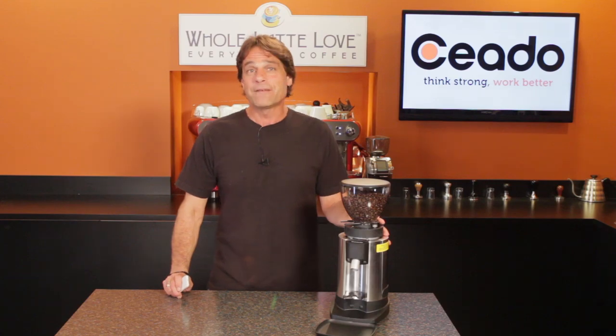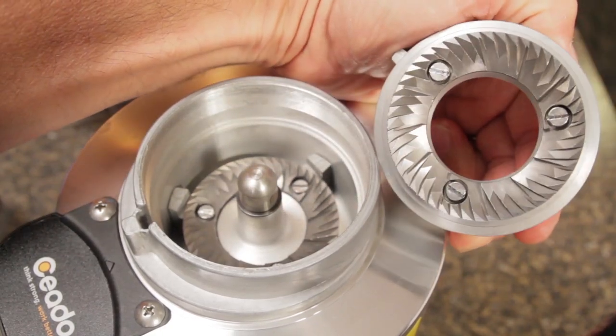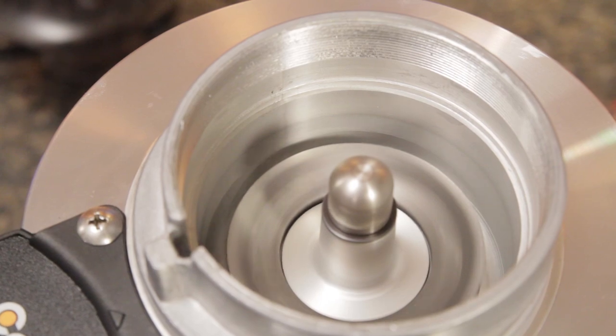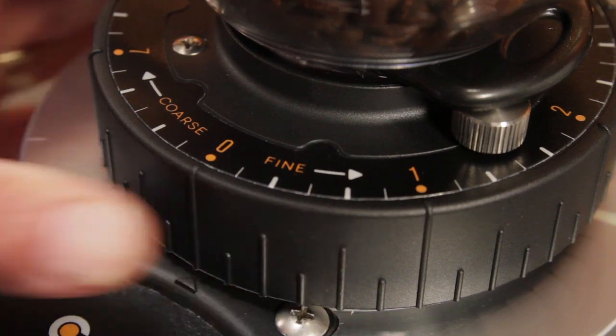So the basics: the E5P is a doserless grinder, so you grind directly into a portafilter. Its 300-watt motor spins a 64mm flat stainless steel burr set at 1400 RPM. Grind size adjustment is stepless, so you can make extremely fine adjustments when dialing in your shots.